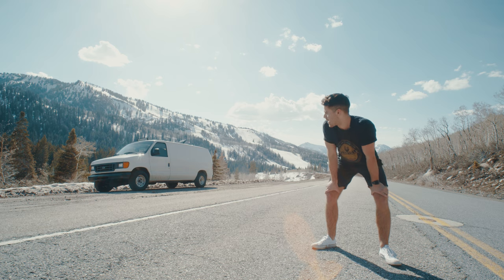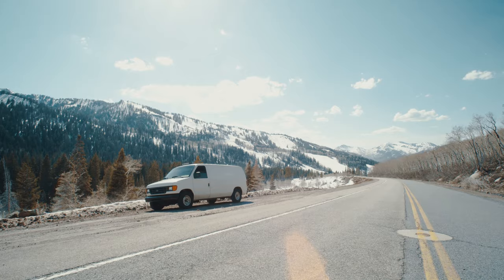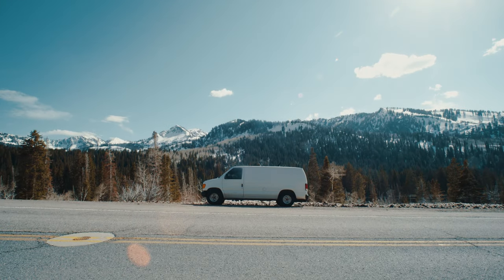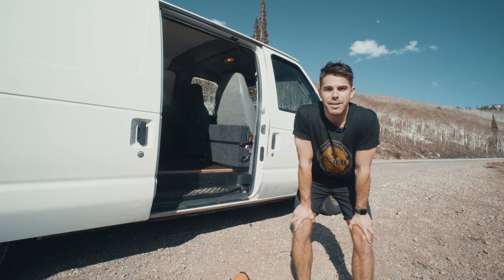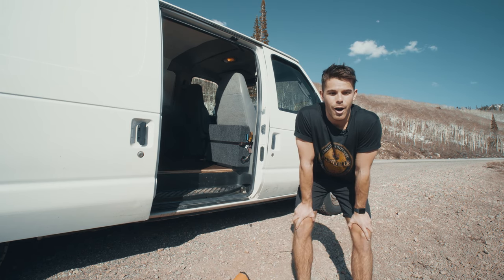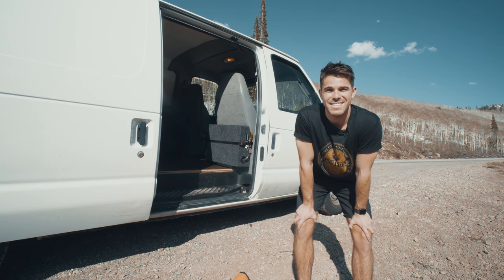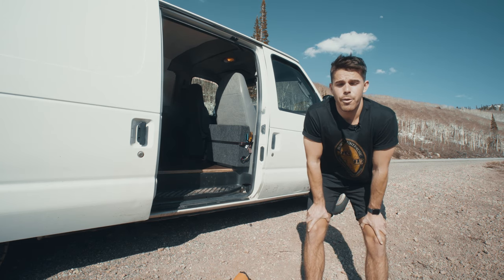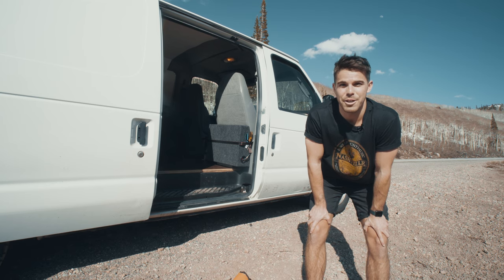Hi, my name is Brian and that over there is my van Bertha. Today I'm going to take you on a tour and go over some of the components I used in building it. About a year ago I graduated from the University of Utah. I wasn't exactly sure what I wanted to do after college, but I did know that I traded my car for this van. When I got it, it was full of debris, dirt, rust, all that stuff. I gave it my best attempt at cleaning it out and making it into something you could live in, travel in, take anywhere — get up and go. Today I wanted to go over some of the components used in the build, talk about some of the difficulties I had, and really show you a thing or two if you're building your own van, or if you just want to see a van. Let's do it.